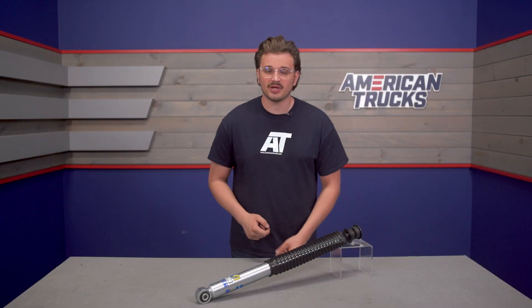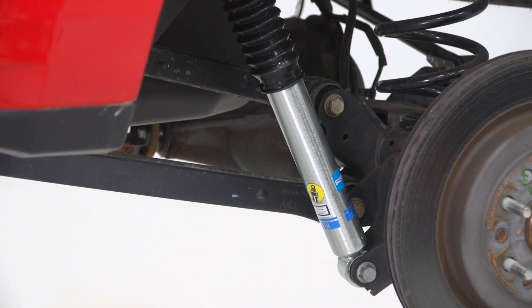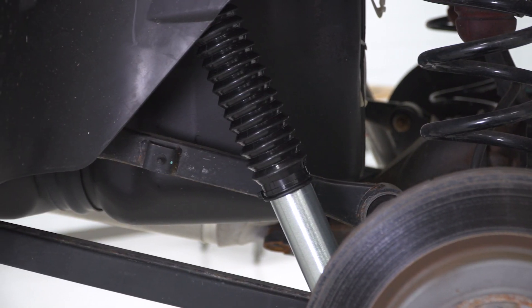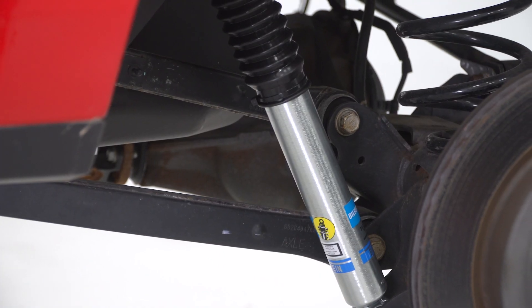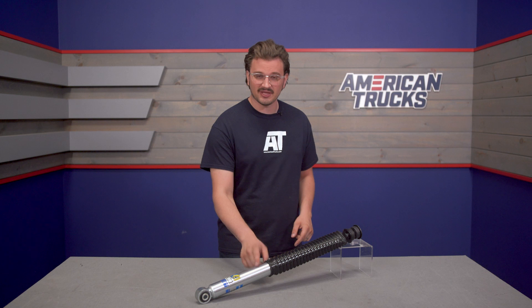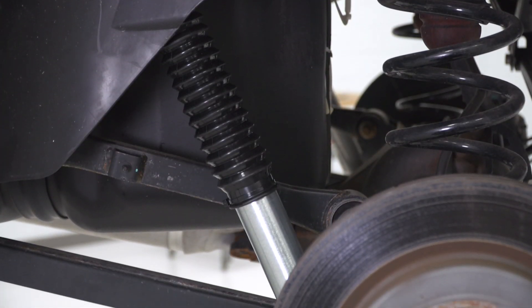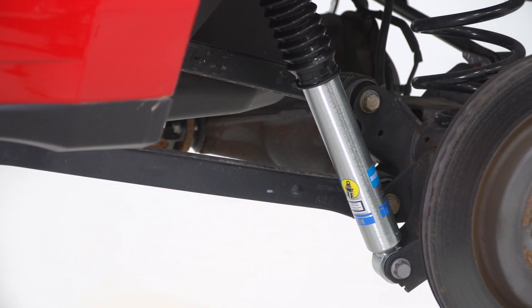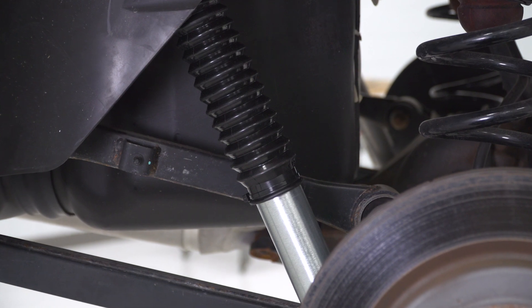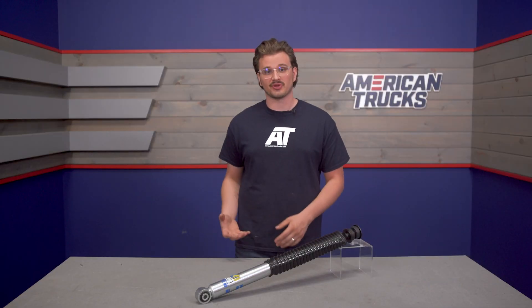So you know you want really good on and off-road performance. One of the best ways to really get a responsive yet comfortable ride is to go with an upgraded rear shock that's designed to work in conjunction with a suspension lift like one of these from Bilstein. The B8 5100 Series rear shock is designed to give you more on-road comfort if your ride is soggy and disappointing, and a predictable and responsive off-road experience that you can push really hard.